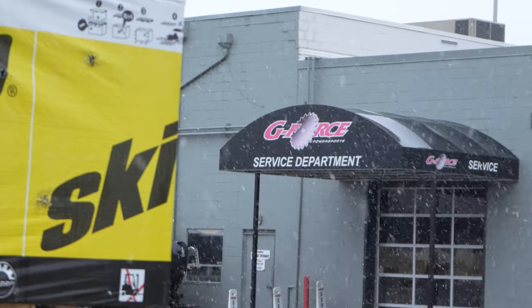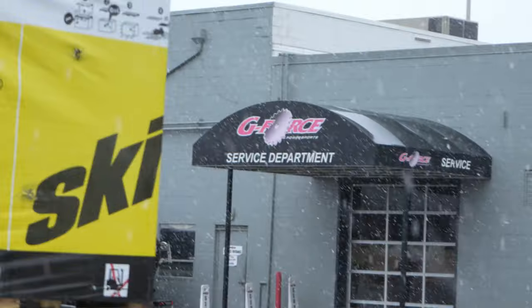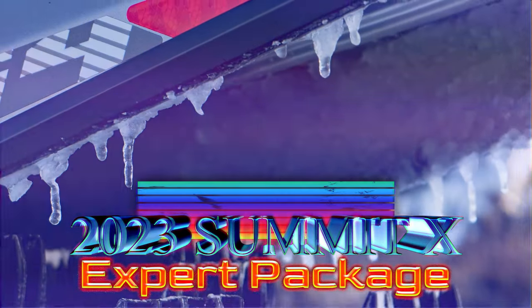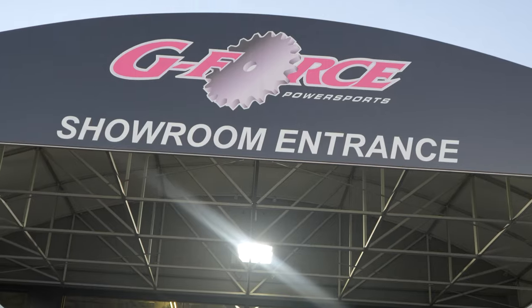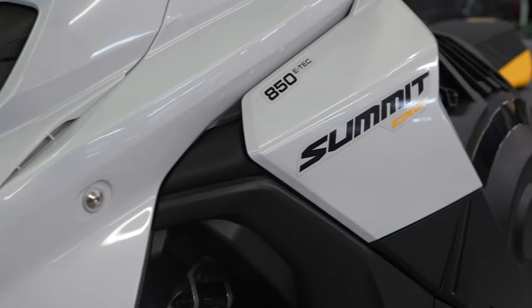There are two things that we all want for our new sled: big power and a long life full of deep powder to play in. If you're riding one of these — a 2023 Summit X with expert package, 850 Turbo R, 154, 3.0 a shot, in platinum satin and manta green — you already have power. If you need to pick one up or snow check one for next year, give us a call.